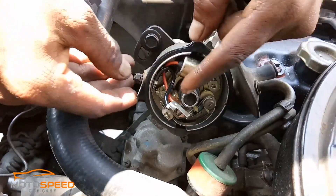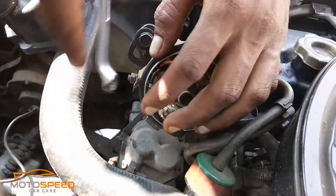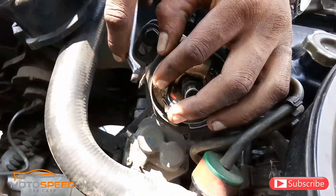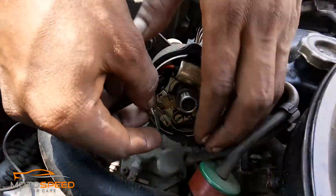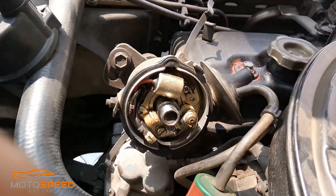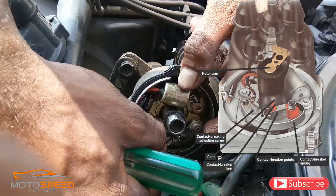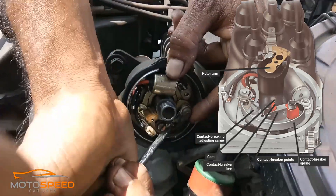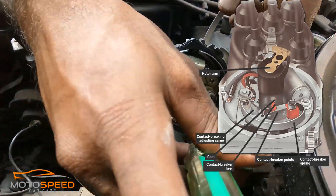Now we rotate this wheel. We push the point to the gap and go up the point to the gap. This point creates the spark. The timing gives the cylinder and spark, and then the spark will go over to the cylinder. This function does the point adjustment. The main parts are: rotor arm, cam, contact breaker heel, contact breaker point, contact breaker spring, and contact breaker adjusting screw.